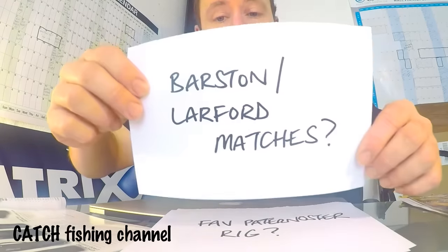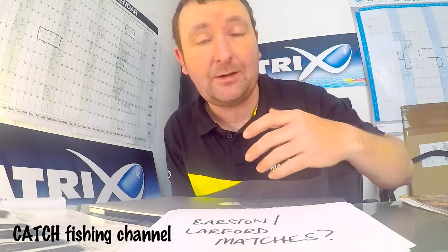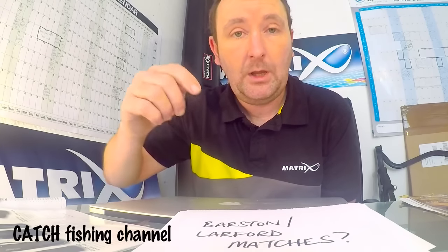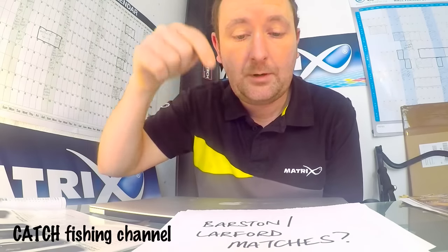The final question for tonight was about matches. A lot of people watching my videos are very much orientated around Barston and Lawford Lakes and want to know how I find out about the matches. Both fisheries have great websites. Lawford and Barston advertise their matches on their websites, and Lawford also puts all the match results on there in quite good detail. All the Barston matches you can actually book through the Barston website and pay there and then, which is a brilliant system. I'll put the links below.